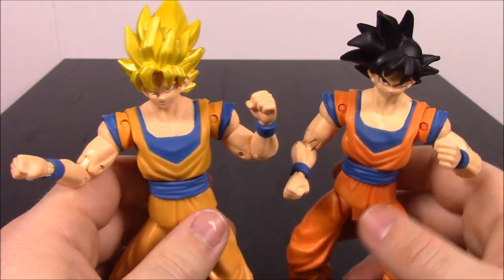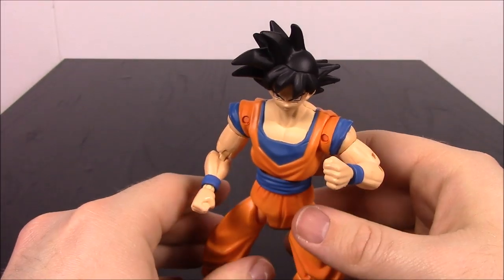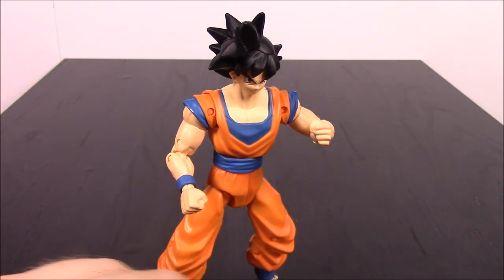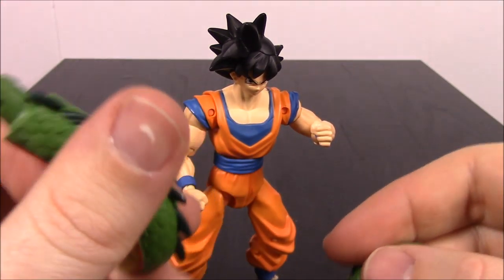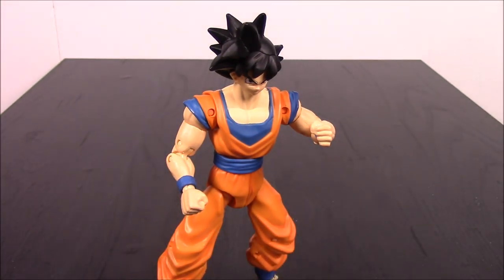There are different versions but other than that there's not much more to them — they're dressed exactly alike as we already saw. Goku comes with two open hands you can swap out, and then the last two pieces of Shenron: the last body segment and the tail, which we'll put together next.